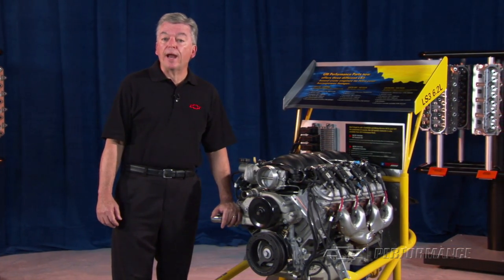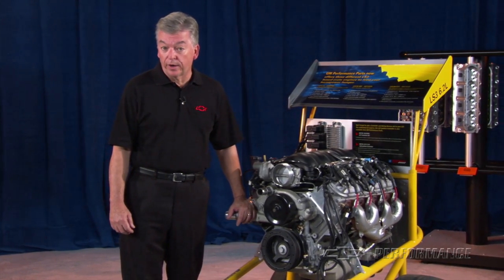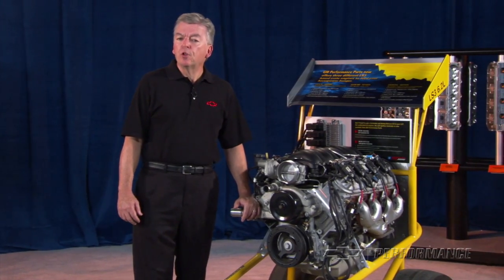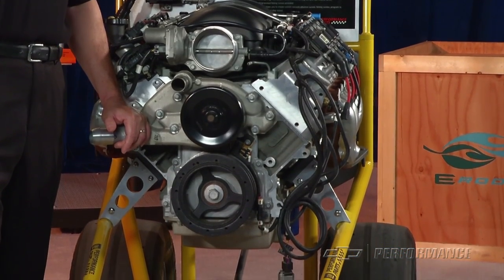The LS376 480 crate engine assembly includes a 24-month or 50,000-mile limited warranty and is not intended for marine applications. Check with your local Performance Parts dealer or retailer for price and local availability.